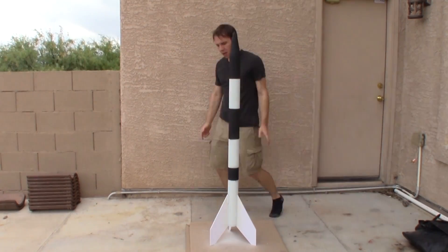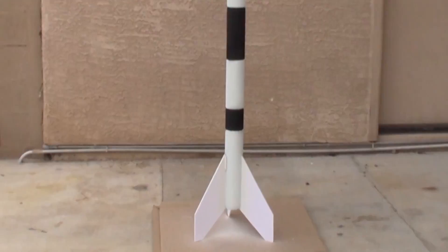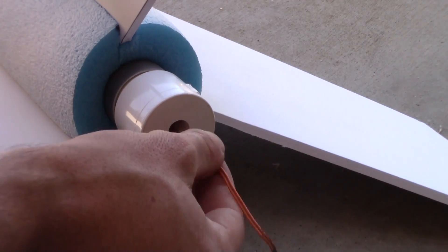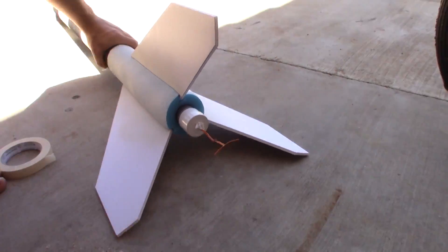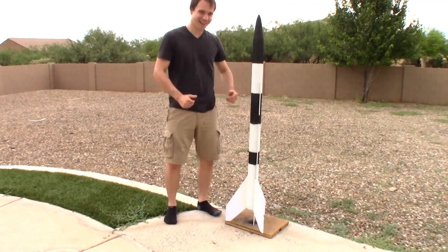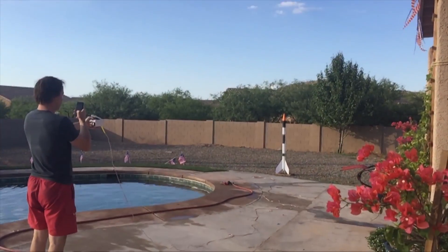Time to make the engines and give this gargantuan noodle rocket a test flight. Five, three — oh my gosh, it's coming down! Here it comes!